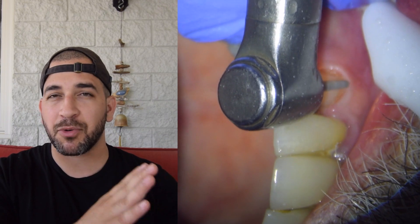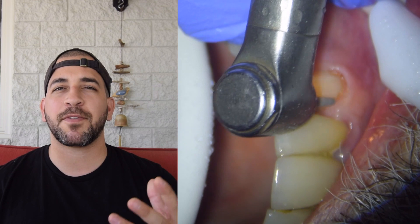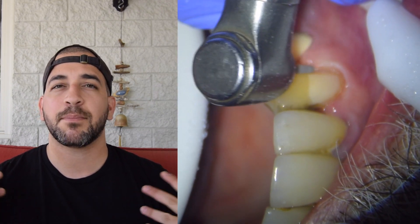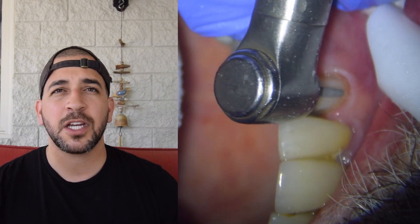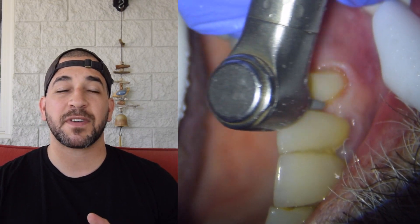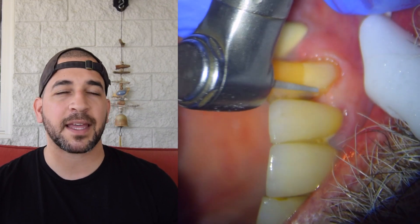You'll be able to scrub through the footage from the beginning of the crown preparation all the way to the impression. I think that provides the most value for those of you trying to perfect your crown preparation designs. I'm also going to be focusing on how to create really crispy, sharp, well-defined margins and how to make your crown preparation very smooth.